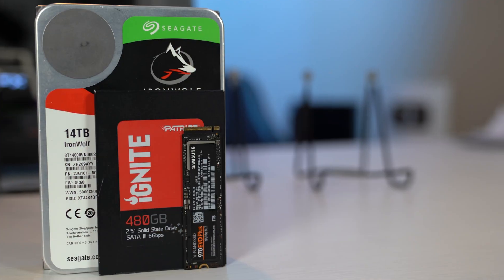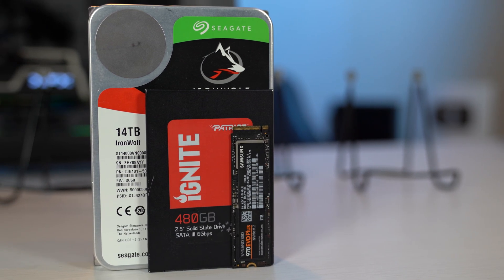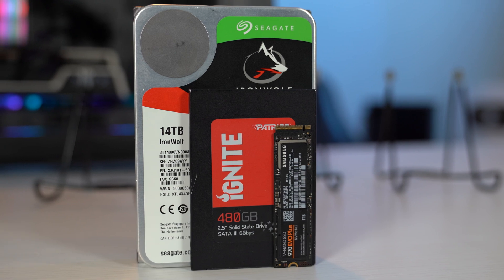For example, a one-terabyte hard drive can usually be found for well under $50, while a similarly sized SSD will run you $100 or more. SSDs can have speeds anywhere from five times to 80 times that of a traditional hard drive, so it's not hard to see why they are so popular. Anyone building a system these days should definitely have at least one small SSD to run the operating system, as this will give you faster boot times and a much more enjoyable experience.